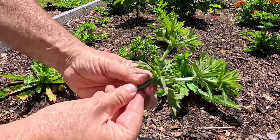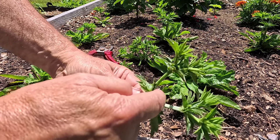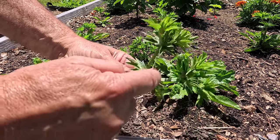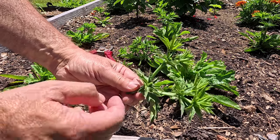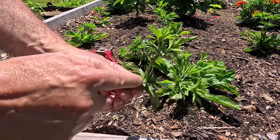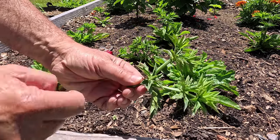You see these little pods? They get a lot bigger, and once they turn brown, that's the seed. You can let one or two plants go to seed if you need seeds for next year. Once they turn brown, each one produces hundreds of little seeds.